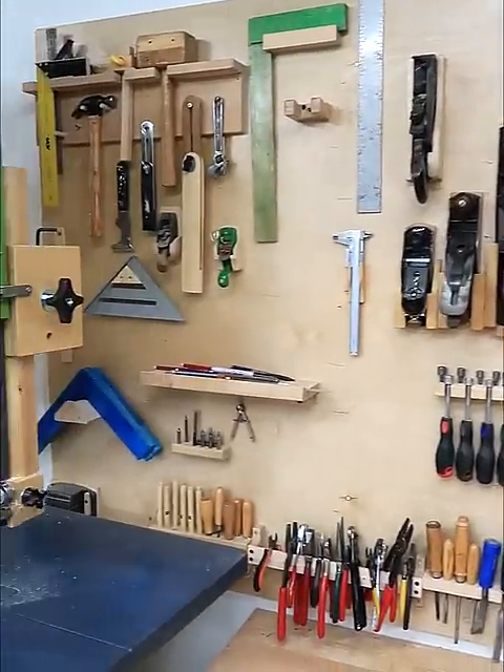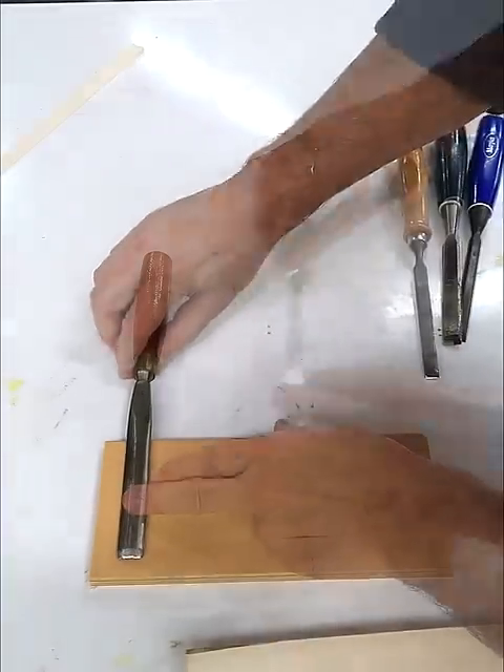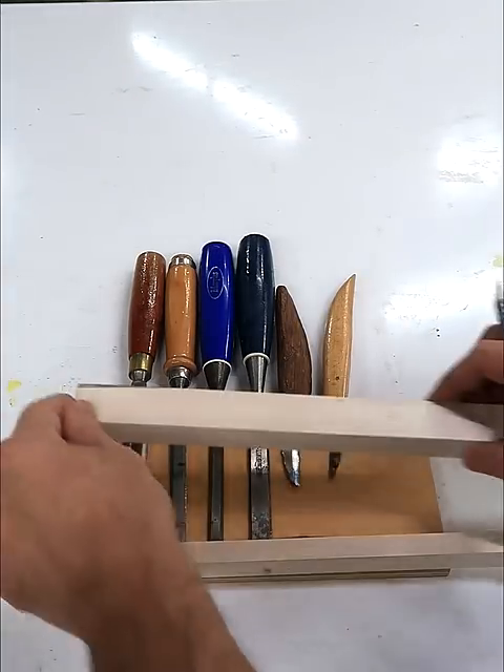This is my tool wall, but I always run out of room on here for the chisels, so I need to make another tool holder to put those on here. I'll put some of my smaller chisels and some knives on this piece of plywood — something like this — and a piece at the end, plus another piece to hold them at the top.